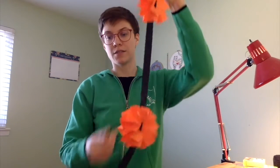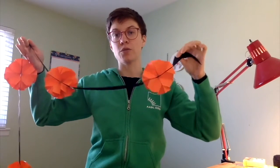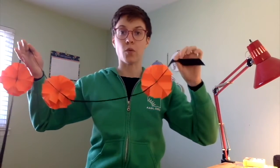My name is Emily. I work on the events team at the Ann Arbor District Library and today I'm going to show you everything you need to make this Halloween garland decoration using paper and ribbon or yarn.